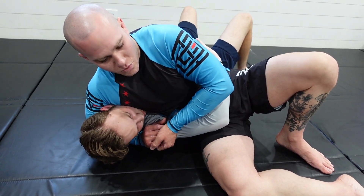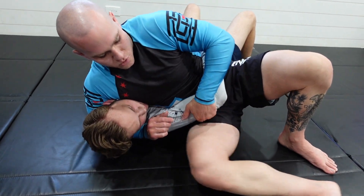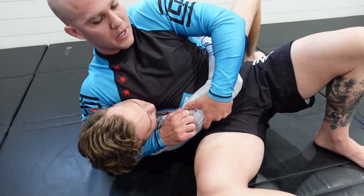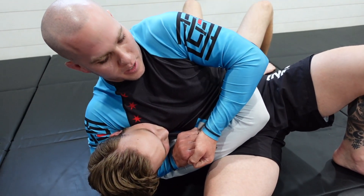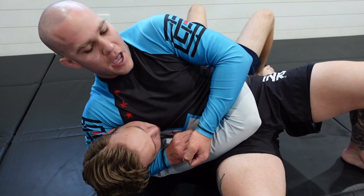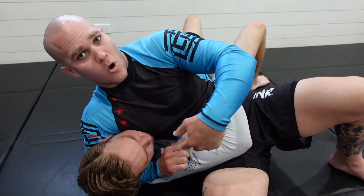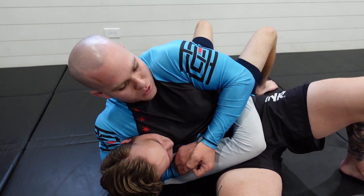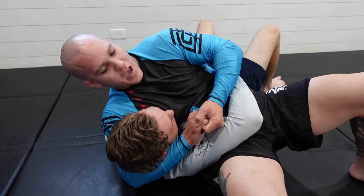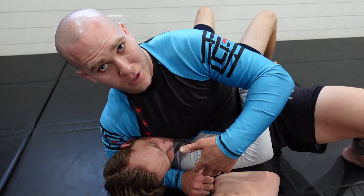When you are in this headlock position, keeping a nice tight grip, make sure that you have this arm tucked up pretty heavy so you can either pull up on the tricep and pull up on the head at the same time, or simply lock your hands together. What I'm looking to do is post my feet, get my hips off the mat, and as I pressure down I'm also ripping him up at the same time while squeezing as much as I possibly can. Squeeze, elevate your hips, drive your chest and shoulder down into him, and just pull him up as much as you possibly can, and hold that position until he feels like tapping.